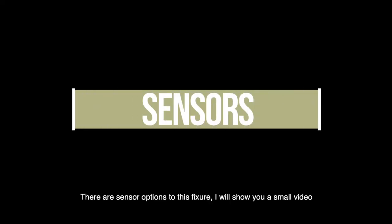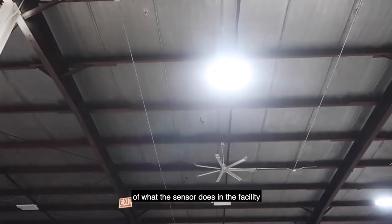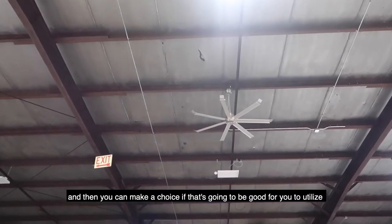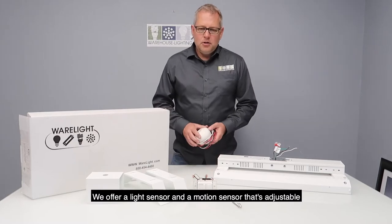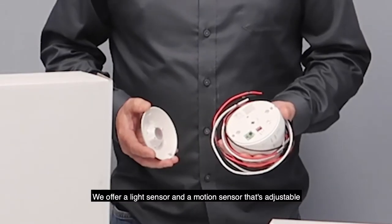There are sensor options to this fixture. I will show you a small video of what the sensor does in the facility, and then you can make a choice on if that's going to work for you. We offer a light sensor and a motion sensor that's adjustable.